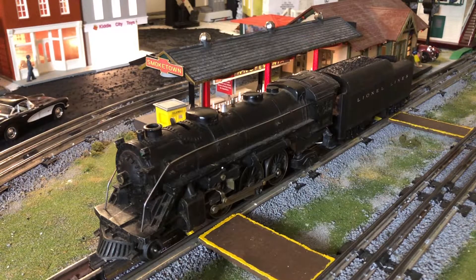Hey everyone, it's Nick from Nick's Crossing, and this is episode one of Nick's Reviews, where I review O-scale and O-gauge motive power, cars, and accessories. Today, episode one has been dedicated to my Lionel number 1666, which is here on the tracks for you guys.